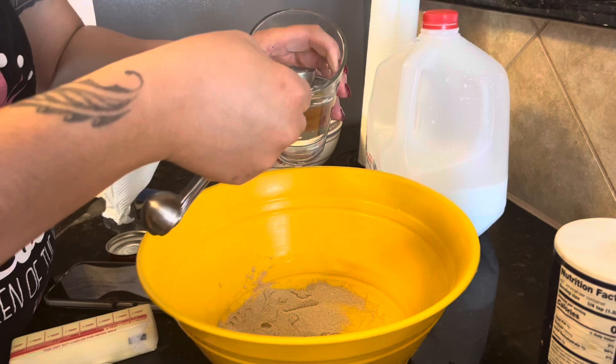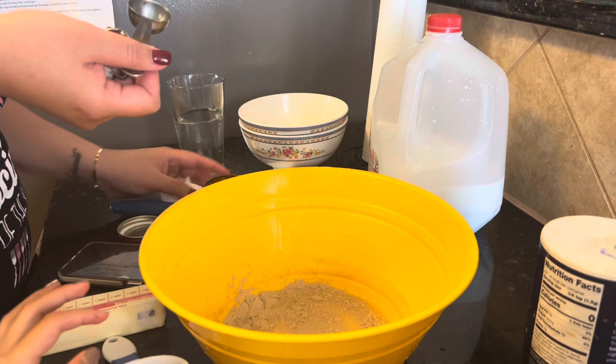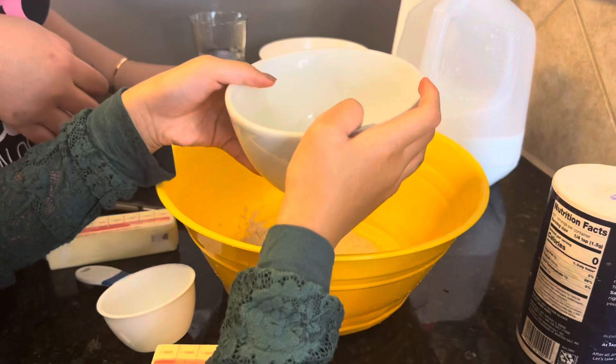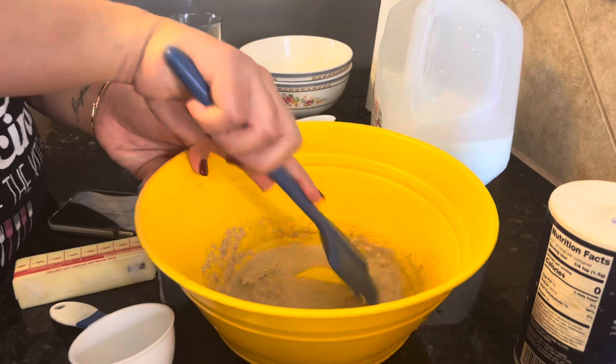One, two, three, four tablespoons of hot water. Put the sugar in here — four tablespoons. All of it. The measurement on the sugar is a quarter cup. You're gonna stir it up.